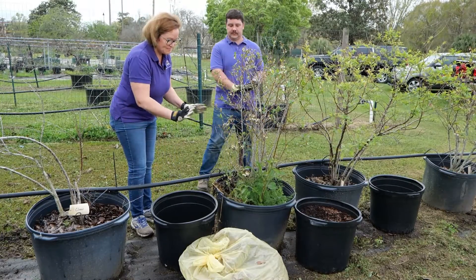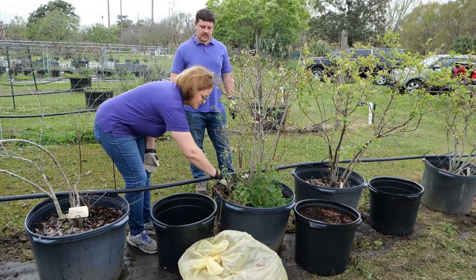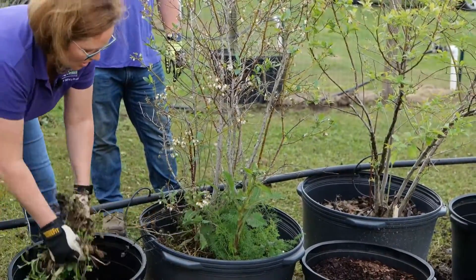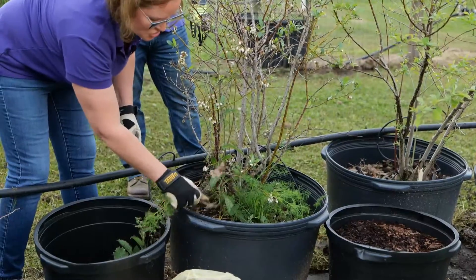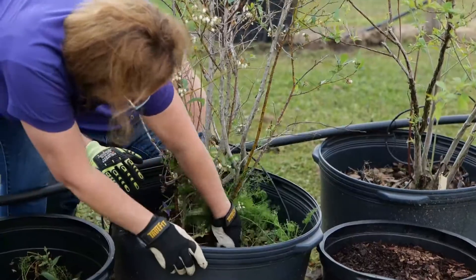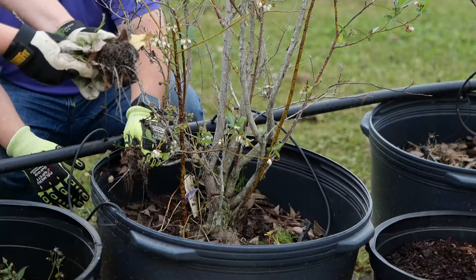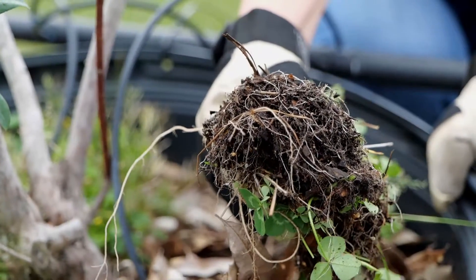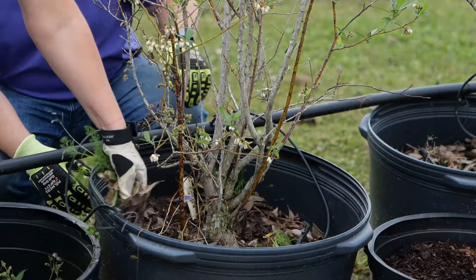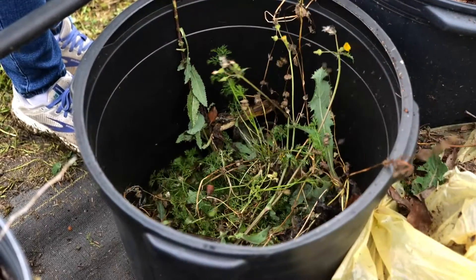The first thing we're going to do in this disaster case here is we're going to remove these weeds. What we want you, the gardener, to notice is when we pull these weeds out, we're also taking out large amounts of soil. So we want to shake any soil we have back into the pot. Right here, we have a large clump of soil coming out with the weeds, which isn't good. We want to maintain that soil in the container, so shake it back in and only throw away a small amount of the soil from the container.